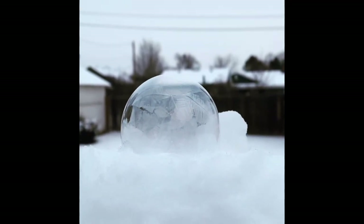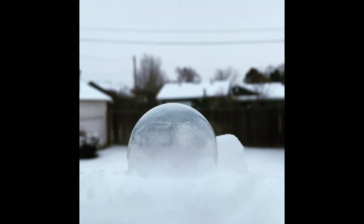So enjoy the rest of that bubble. Thanks for watching another Science Short, guys. I hope to see you back next week. Thank you.